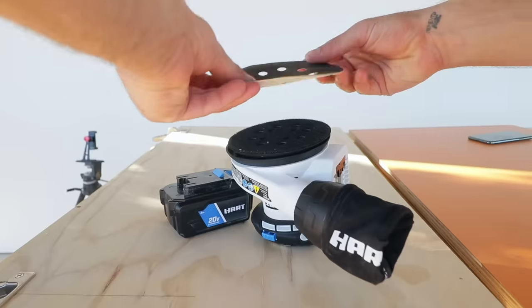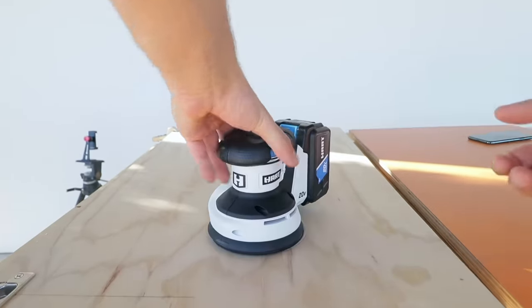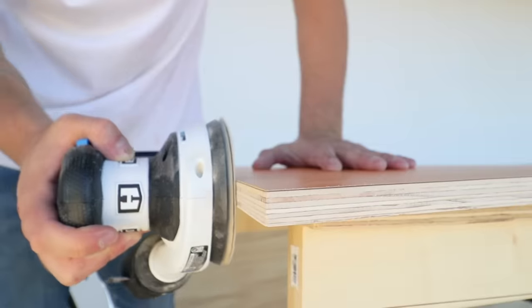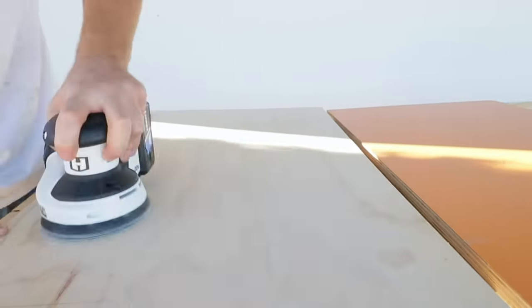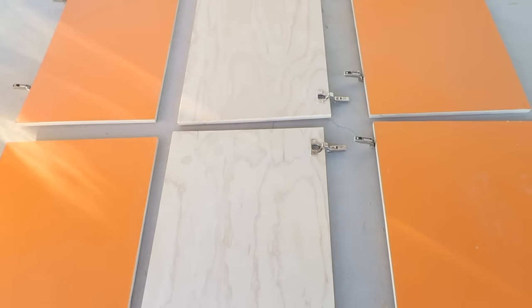I got my first chance to try out the new Hart 20 volt cordless random orbit sander. I loaded it up with 150 grit sandpaper and cleaned up the edges of the doors and all of the plywood faces. I really enjoyed using this sander — it was very ergonomic, gave me great results, and prepped these doors for finish.